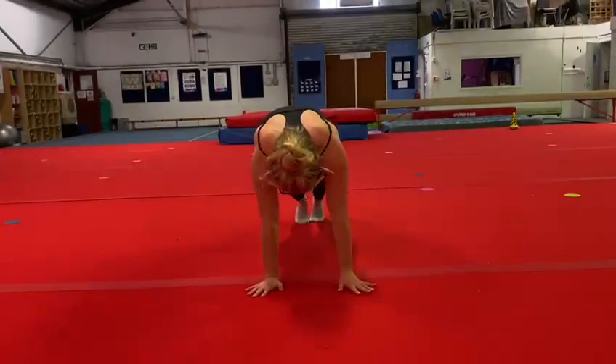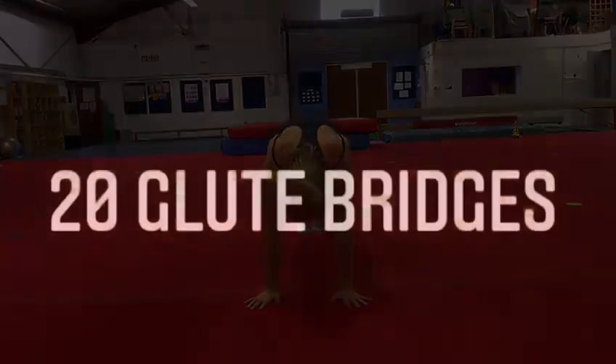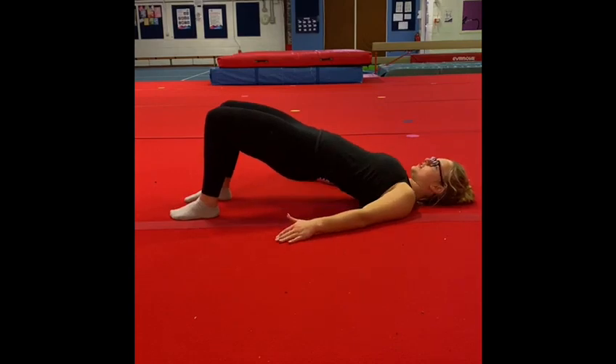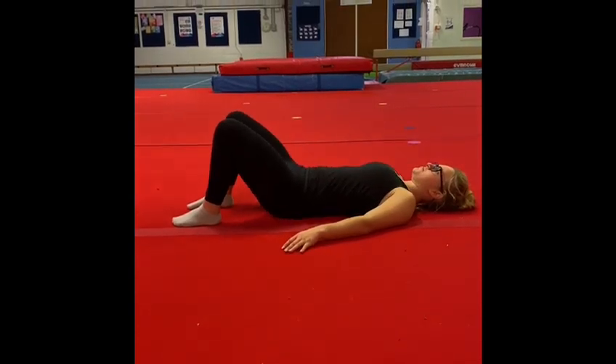Now you're going to get into a front support position and do 20 shoulder taps, just like this, switching your arms each time. Our final exercise is 20 glute bridges. These must be done slowly and controlled, squeezing your bottom the entire time. Now the warm-up's complete.